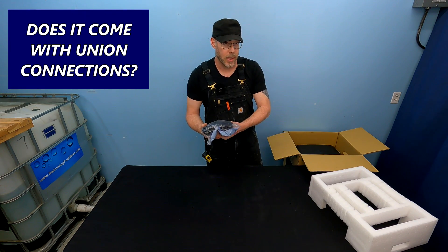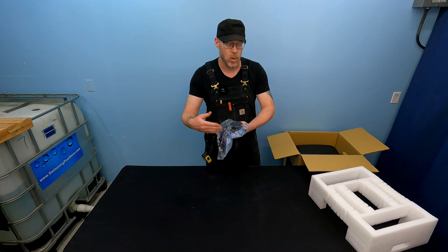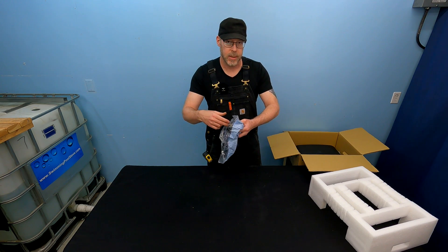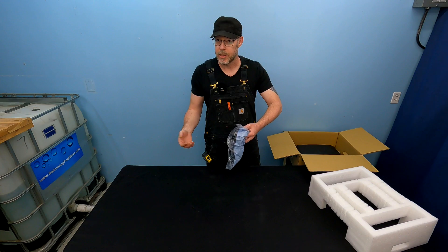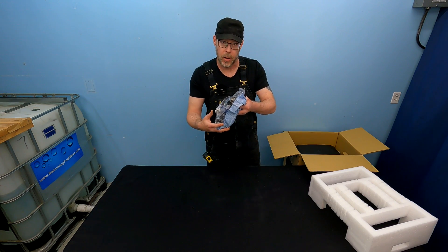A very common question: does it come with union connections? It does. It comes with CPVC union connections, 2-inch slip port, and 2½-inch spigot port, meaning you can take a 2½-inch coupling and it fits right on there.